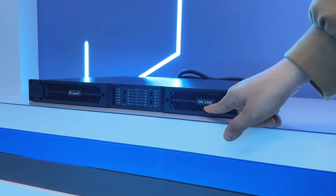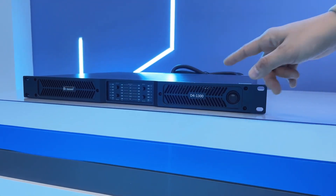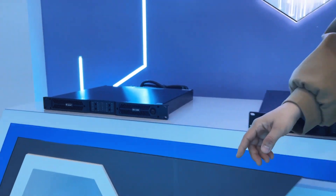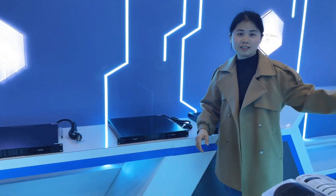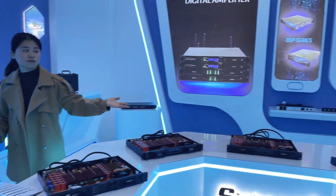The D4-1300 is the smallest power amplifier. Welcome to the BJR show — we have other amplifiers here. Welcome to the BJR factory.